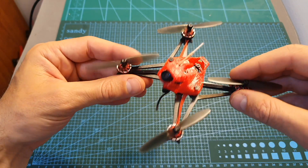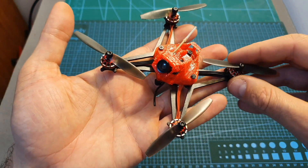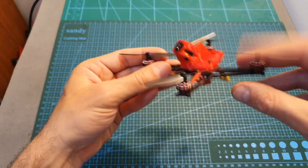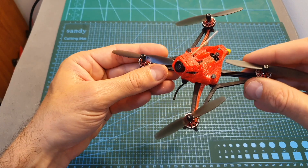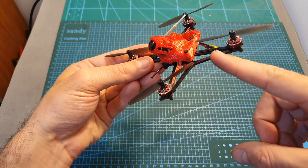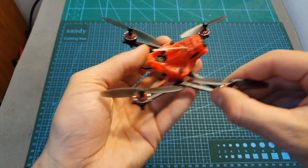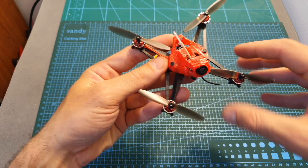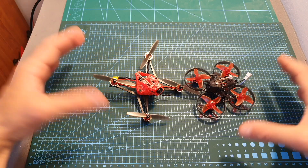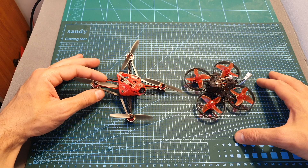In terms of durability, I only crashed the Sailfly a couple of times and not at very high speed. Since this thing can go pretty fast, you're probably going to break the bottom plate if you bump into a rock. Once spare parts are available, I recommend getting a spare bottom plate and an extra motor. Priced at $88, the Sailfly X is definitely a very fun quadcopter to have. It's not going to replace your Mobula 7 or your 5-inch quadcopter, but it's something you should consider adding to your collection for flying outdoors.